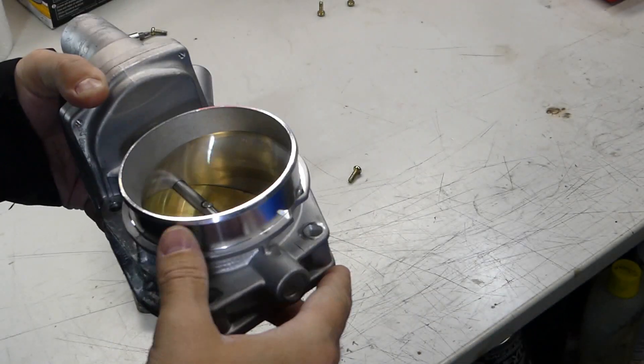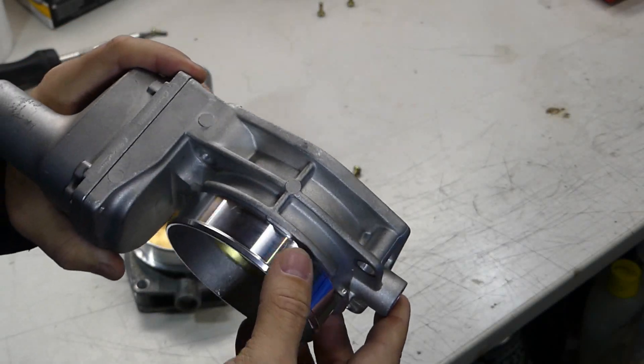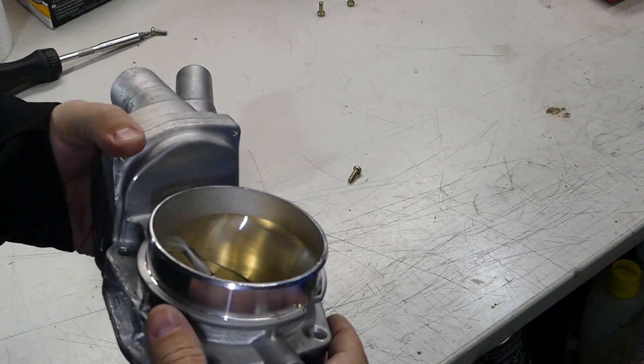So I took a deeper look into this and thought, let's go ahead and take these guys apart and really see what the difference is. Where does that money go? Why is this thing a quarter of the price of an actual GM unit?